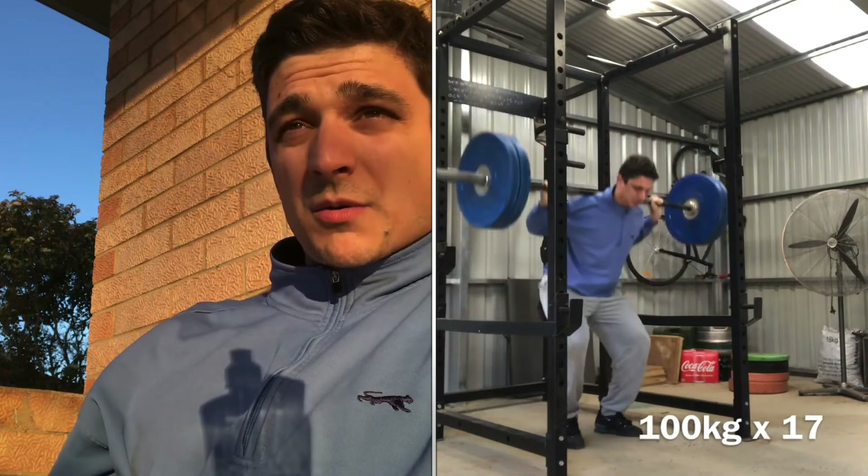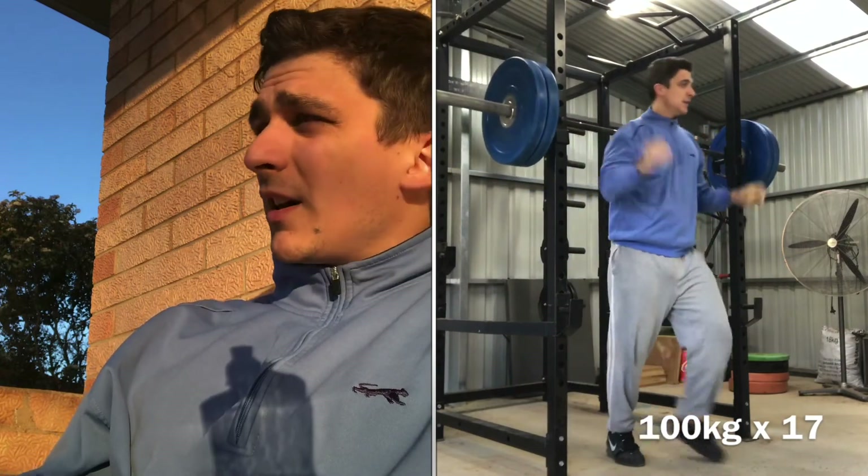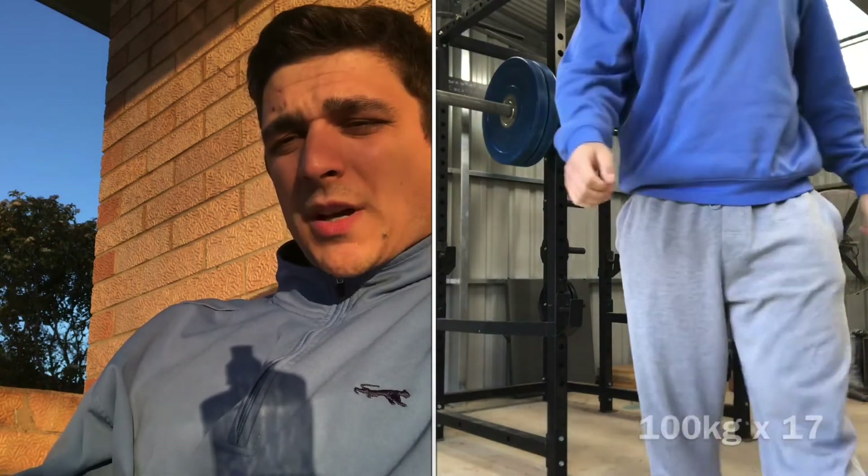Tomorrow I'm planning to do some RDLs and bench press — I haven't done those in five days. When I have a stretch of work I just do the basics: the squat, do what I like best. Today's session was 30-35 minutes. I warmed up with the bar, then 60kg for 10 reps, and hit 100 kilos for 25 and then 17. The weather is warming up too, so you'll be seeing me more in shorts. Anyway, another day, another squat session — catch you in the next one!